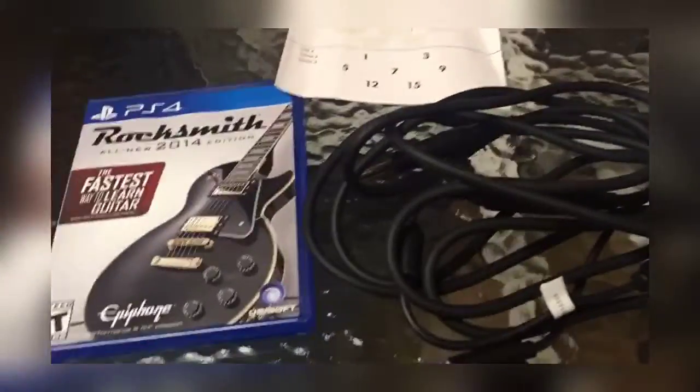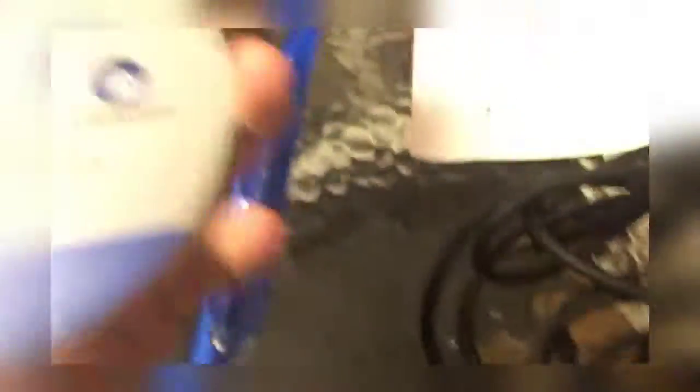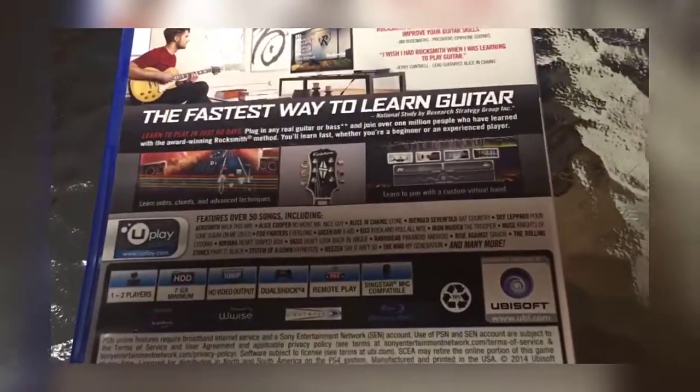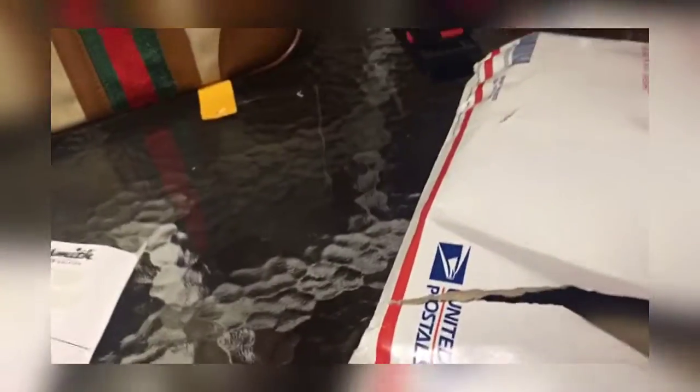All right, so here is what we got. We got the game itself. There we are — real nice. What's this say here? 'Learn to play in just 60 days.' There's a 60 day challenge, we will be checking that out. Looks like it's got a Guitar Hero interface, sort of. Interesting. And then this is the main part besides the game — you got a USB cord and then a cord that plugs into your guitar.